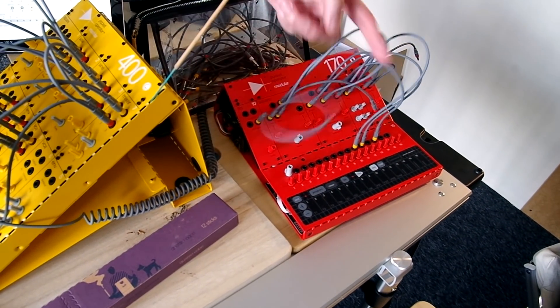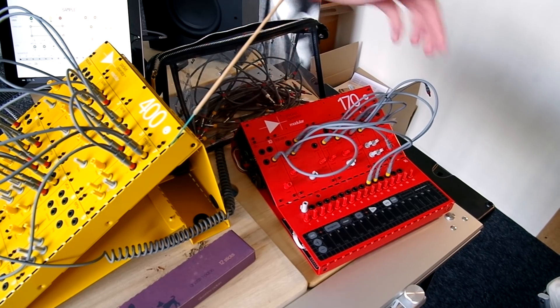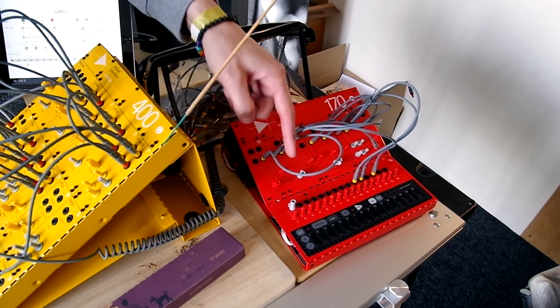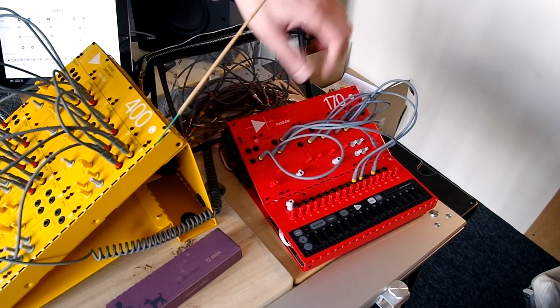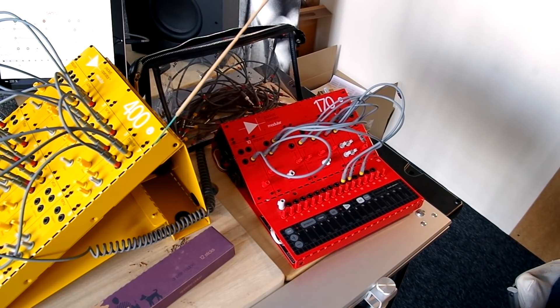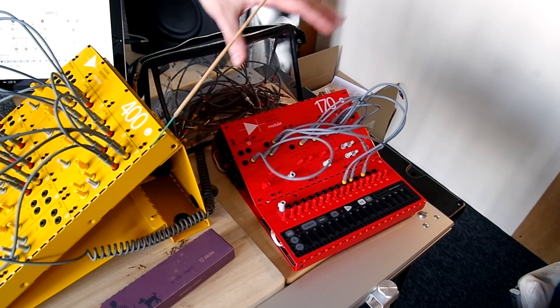It's a 4-track, up to 64 steps per track sequencer with CV and gate out. It has MIDI out over 3.5mm and pocket operator out. You have individual timing multipliers — so if you clock it in and turn this, you'll get different clock multipliers. You have individual arcs per track, individual swing per track, so now you can really swing your Eurorack system or your modular setup. You also have a keyboard that can be scaled. We basically did a product that we could be really proud of, and I think you're going to like it.